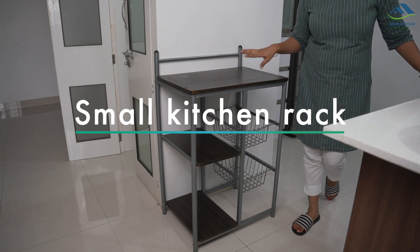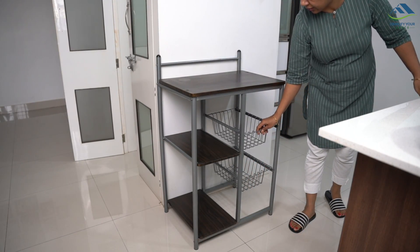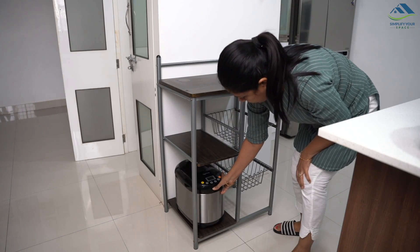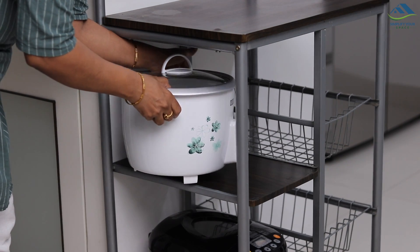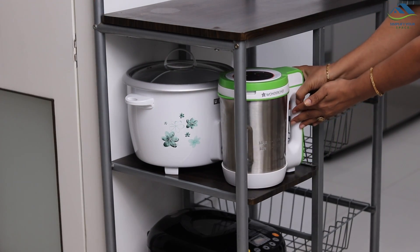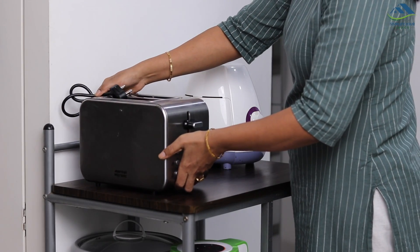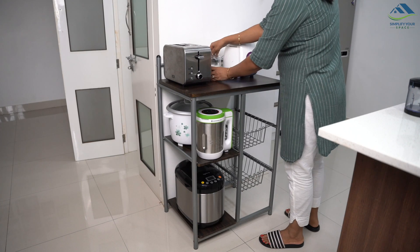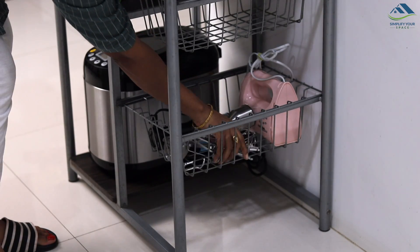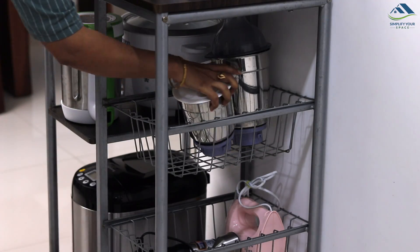If you have a small kitchen, a side small cart may be the easiest way to store all your appliances in one place. Get a rack with shelves to hold all your appliances — bottom shelves can be used to store heavy or occasionally used appliances, put your most commonly used items on top, and keep it in the corner of your kitchen. This type of rack you can get from IKEA, Hometown, and Home Center, or your favorite local shop.